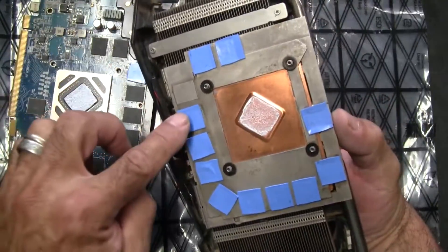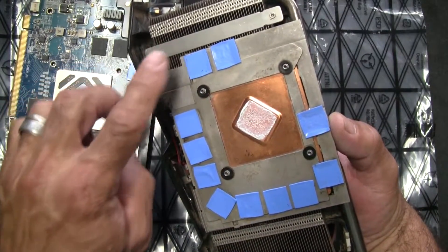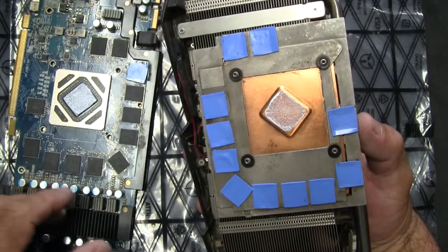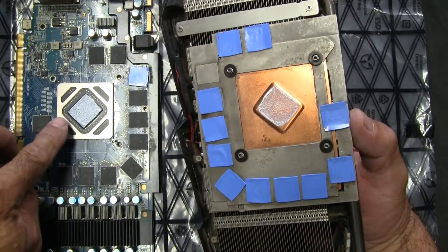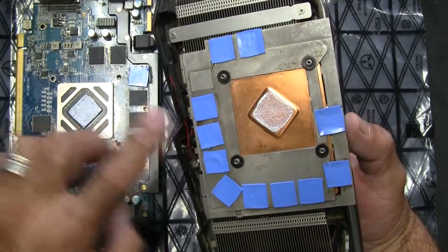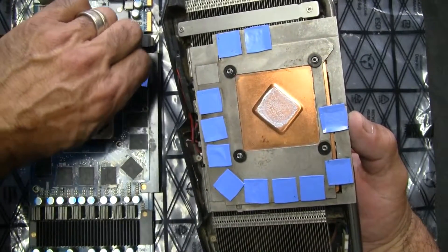These had some old silicone pads that were just terrible. I actually just recently replaced these. I would suggest if you're going to do your fans and have to go to this extent, go ahead and replace the little thermal pads — you can buy them online fairly cheaply. You should also replace the thermal compound. I'll be doing the thermal compound; these pads are new so I'm not going to mess with them.